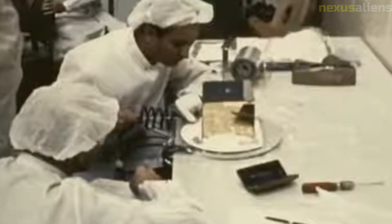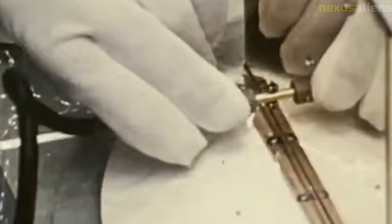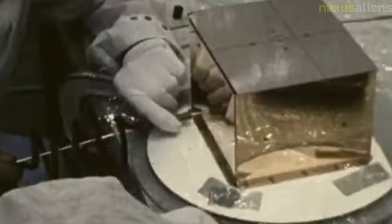The SD-1 mission was part of a larger program called the Surveyor program. The goal of this program was to send a series of spacecraft to the moon to study and explore its surface. The SD-1 mission was the first of seven Surveyor missions launched between 1966 and 1968.